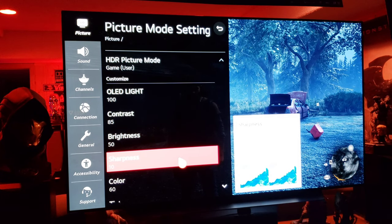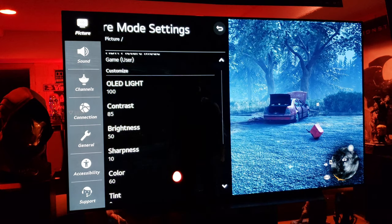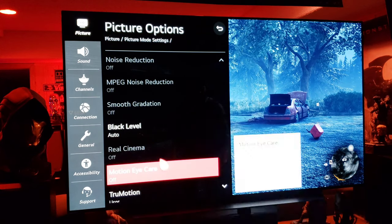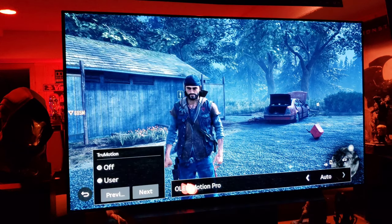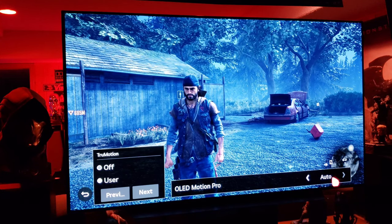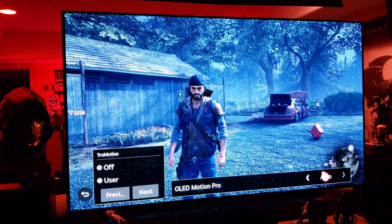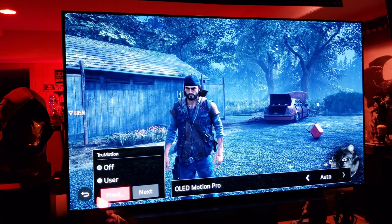I didn't want to go below 10 sharpness because it introduces softening around edges, and in a video game you definitely want things a little sharp — crisp graphics. 60 for color, I like a little more color in gaming. Picture options: black level auto, true motion set to user so we can enable BFI mode — motion pro on auto, which mixes between low and medium. I wouldn't recommend high because that introduces flicker and dims the screen, but auto is perfect.